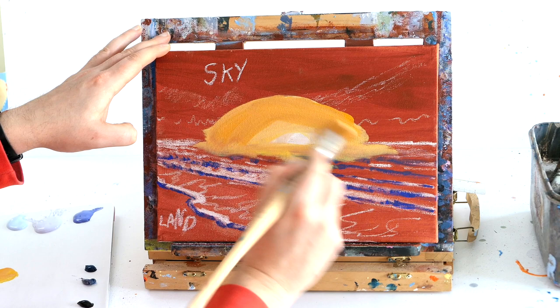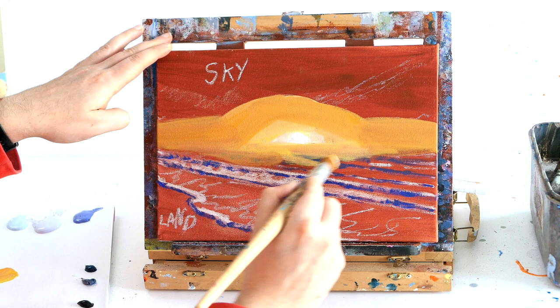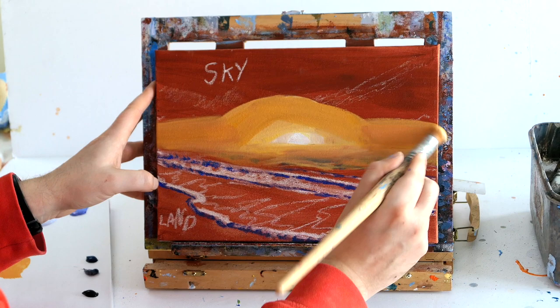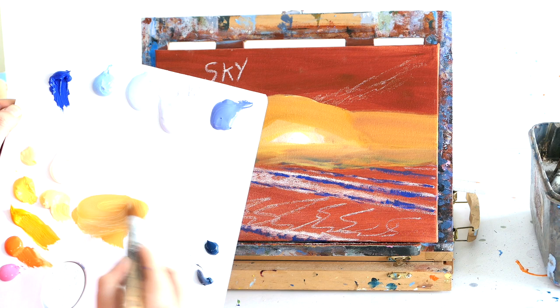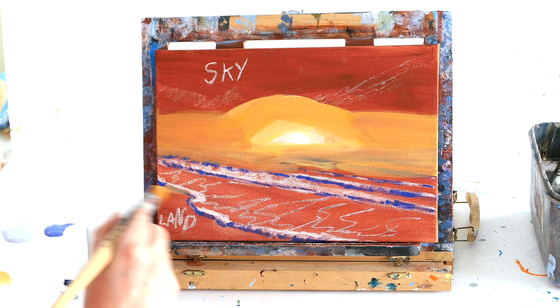We're just using hot tones — yellows and oranges — to create a massive heat source where that light source is coming from, reflecting down onto the water below. We're going to add a little bit of orange to our yellow to create a golden yellow tone, just a smidge of orange to bright yellow to get a golden colour. With acrylics they're very streaky and sometimes you need to do two coats — that is totally normal, so don't worry if your work looks a bit scruffy in these early stages.